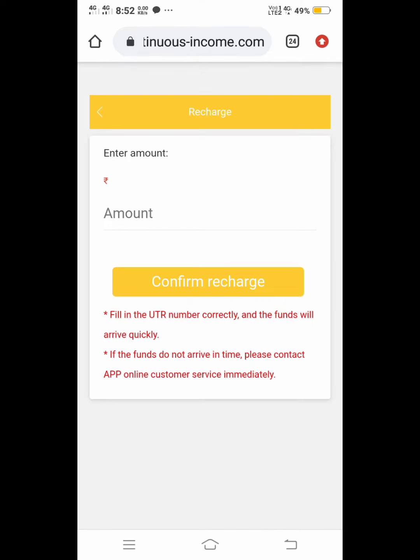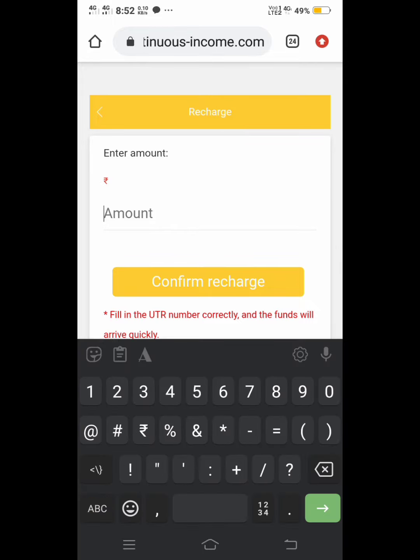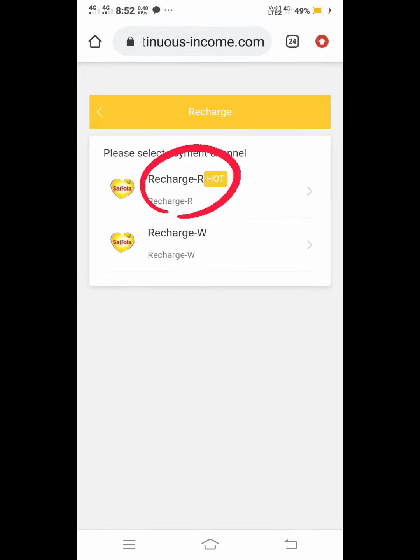So that we can select the recharge option. You will use the recharge option, you will use the amount to enter. Confirm this information — once confirmed, you will activate and access the recharge option.